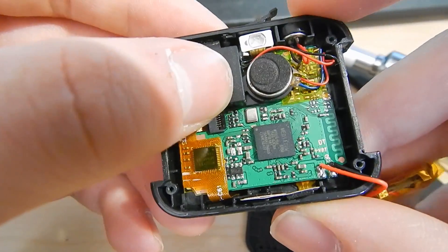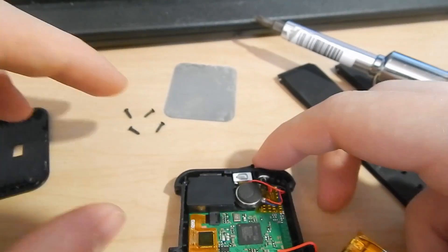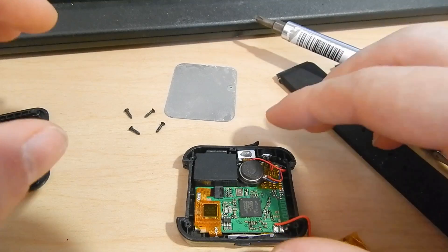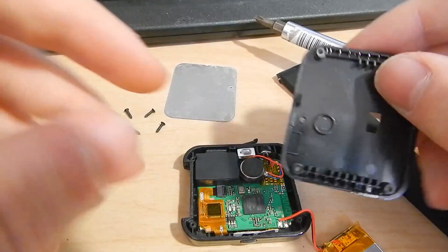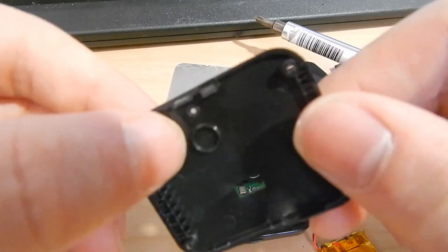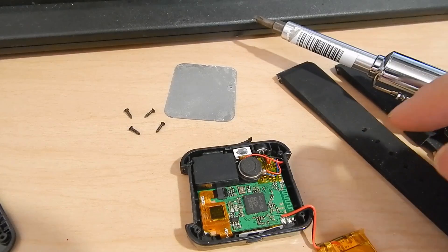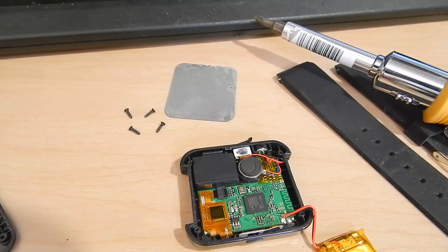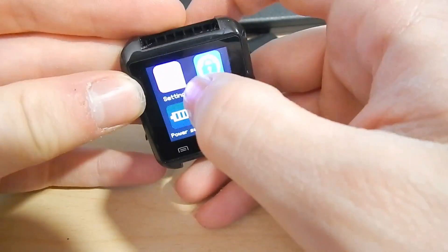That flat flex goes down around and under, over to the display. I don't want to pull the display out because I don't want to get dust underneath the panel — that always happens with cheap devices, you get just a little speck of dust underneath the screen, and this one doesn't seem to have any yet. That little bit there is supposed to push onto the motor to keep it down, but it looks like it's just barely touching it, so that's why it was vibrating. Let me grab some foam and I'll be right back. The screen still looks fine — make sure everything still works.